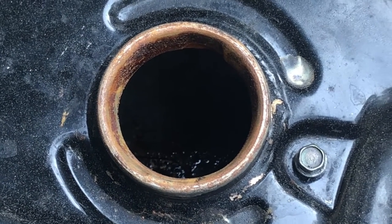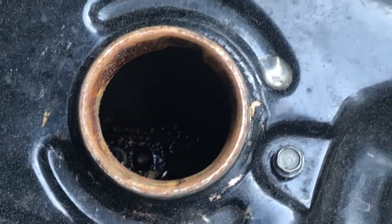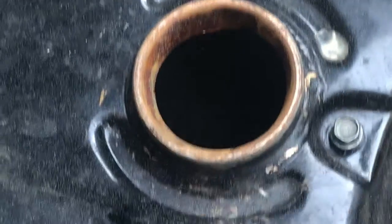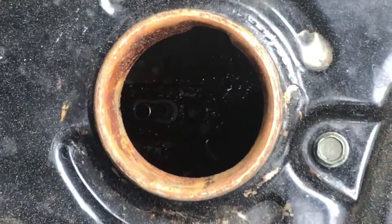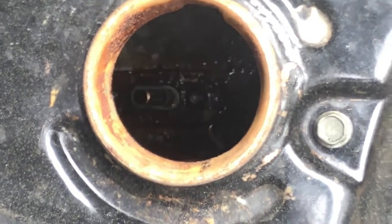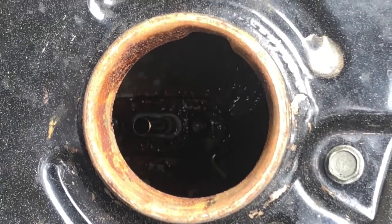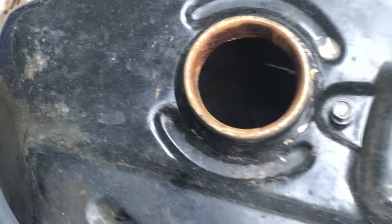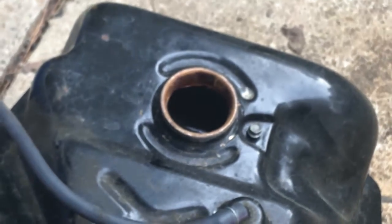Welcome back everybody to the Zuma raffle bike. This is Caesar with Small Engine Velocity. Today's problem we're going to tackle is this gas can. There aren't any holes in this gas can, but this tank isn't exactly the most wonderful tank — there's rust inside. It costs about ninety dollars for a new tank, so I'm just going to go ahead and try a sealing product.